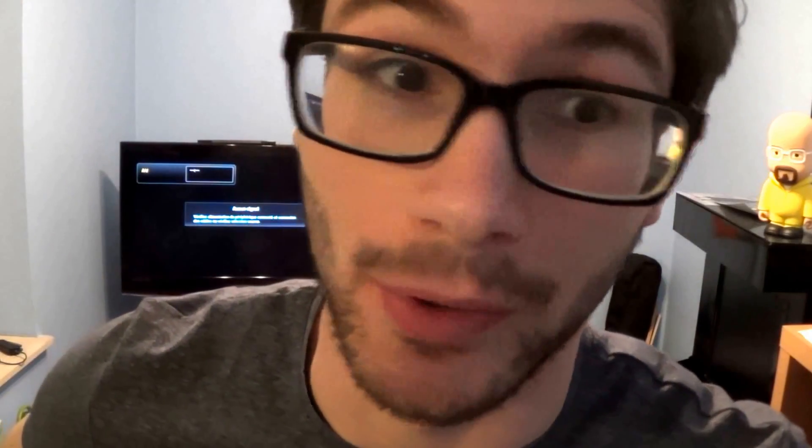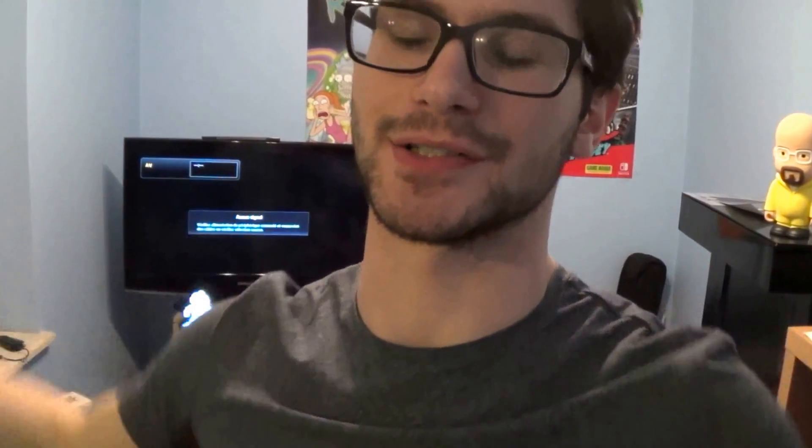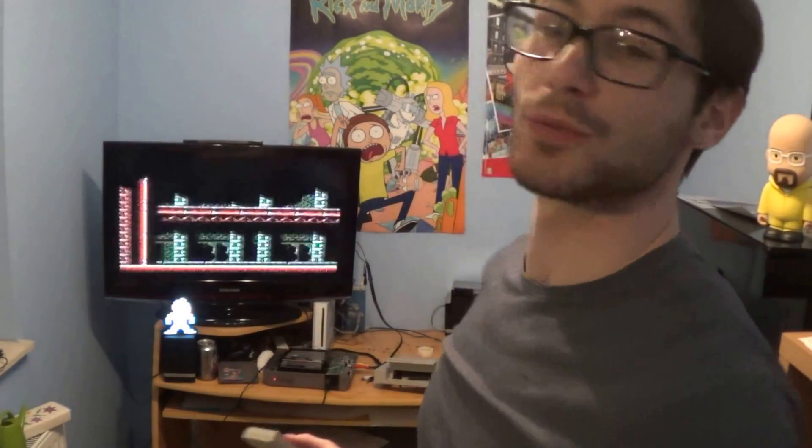Found it — it was on the ground beneath my desk. Anyway, let's try Batman. It's working! It's working!